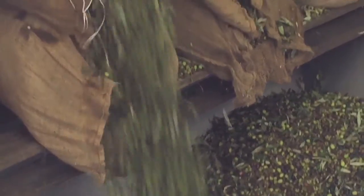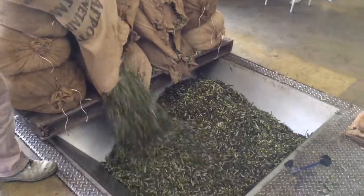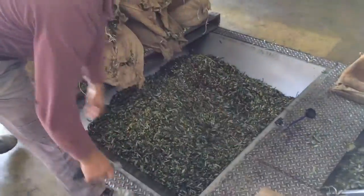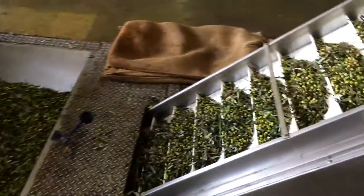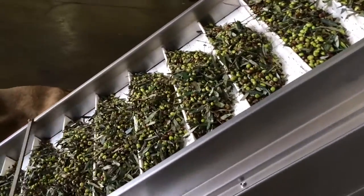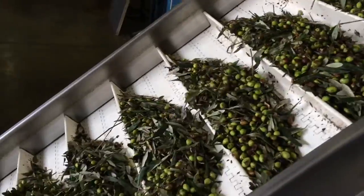Once these bags are emptied out — which are pallets of 15 bags — the rest of the process can start. Once the bags are finished emptying into the hopper, they are slowly moved up the olive escalator into the next step or phase of the process.